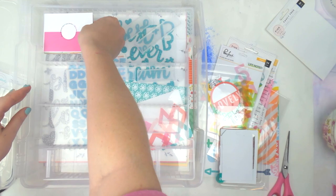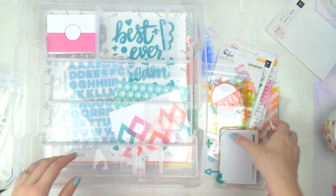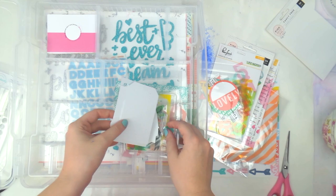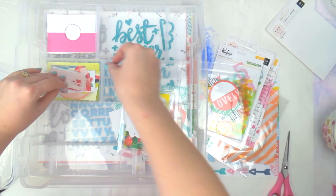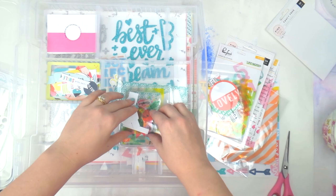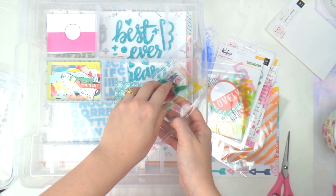I think I'm actually going to separate these into acetate and non-acetate pieces, because sometimes you're looking for something see-through and sometimes you're really not. There seems to be some silver foiling on some of the pieces — oh, isn't it nice they organized them! The non-acetate pieces are at the back and the acetate pieces are here.